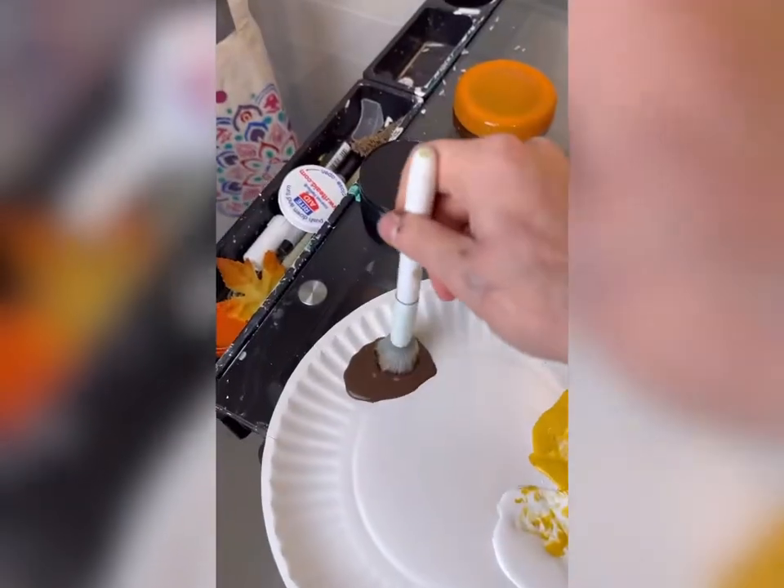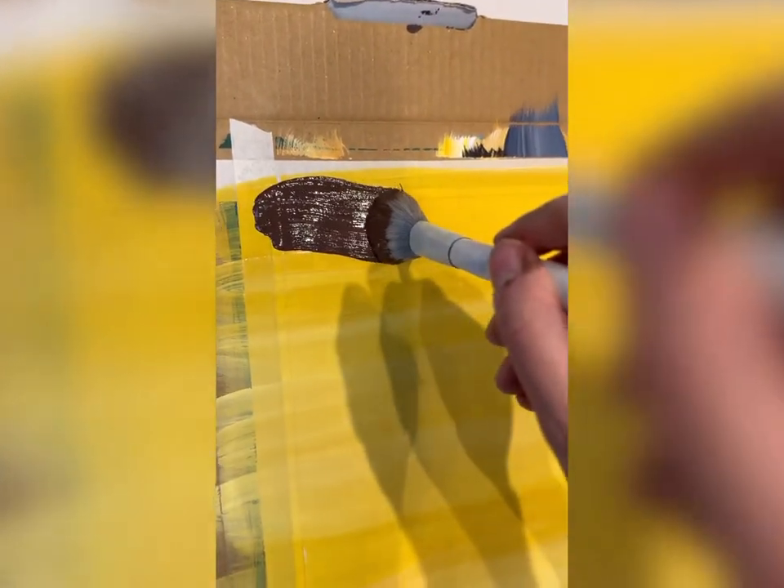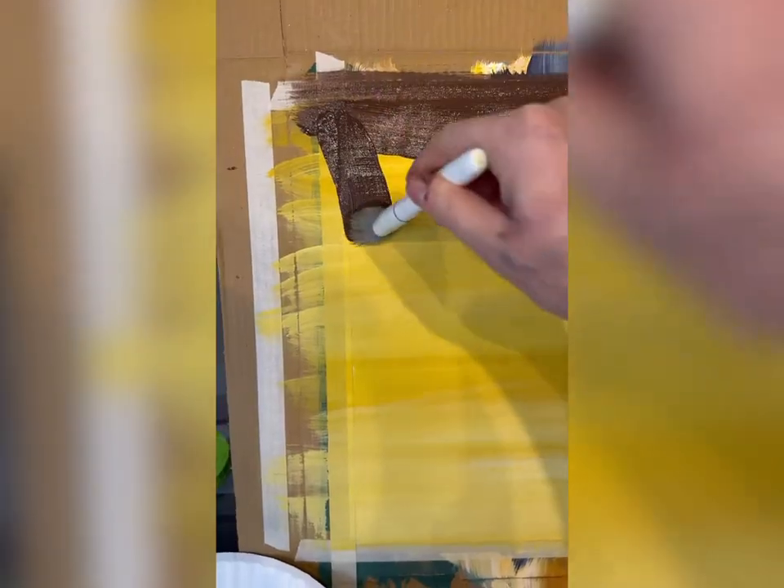There we go. And then I'm going to dry it really good. Now this is going to have a frame, so I'm going to take a clean mop brush and some dark brown paint and do kind of a wavy line on each of the sides of my paper.